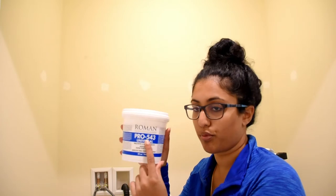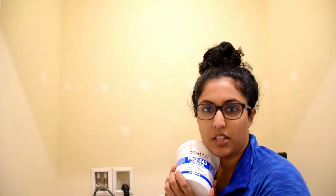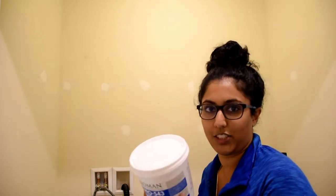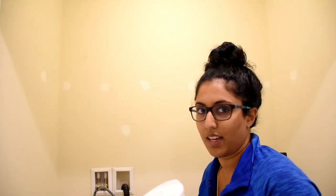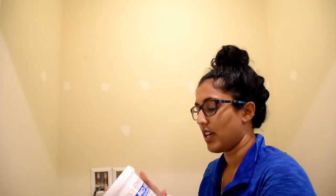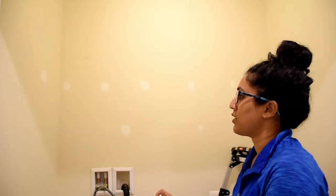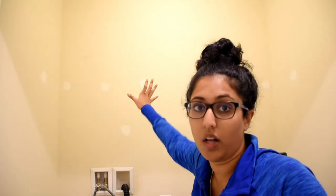The Roman Pro 540 Universal wallpaper and border adhesive — this was six dollars and some change. At Lowe's they only had the gallon size for $19 and I didn't need that. This is 32 ounces and it's supposed to cover 62.5 square feet, and this entire wall is about 65 square feet, so let's do this.